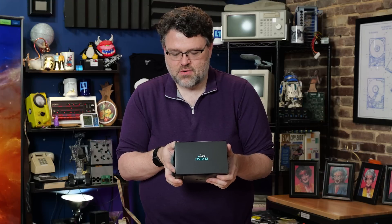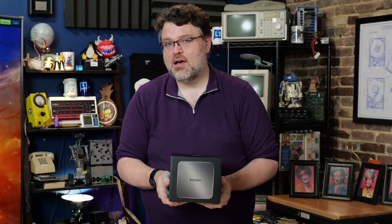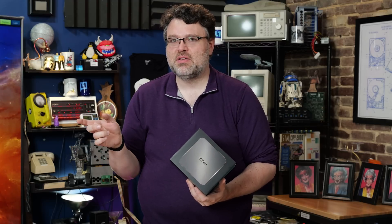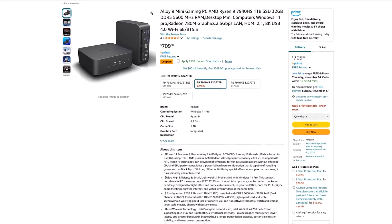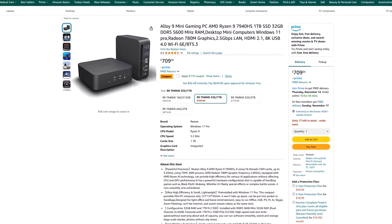Reitan L09, 7940 HS, 32 gigs, 1TB. This has been out a while. My experience with Reitan is more on the industrial embedded PC side, but these are on Amazon for six to seven hundred dollars depending on the configuration. It's a 7940 HS.